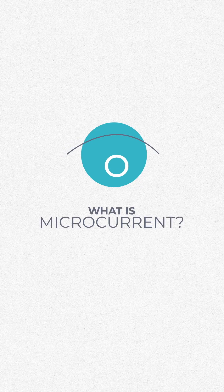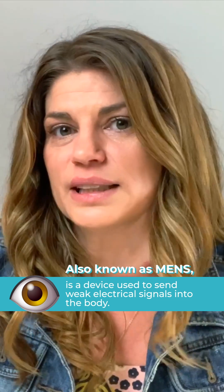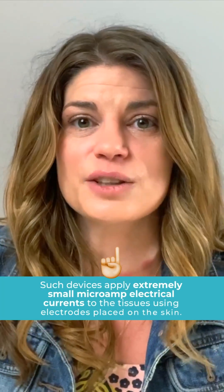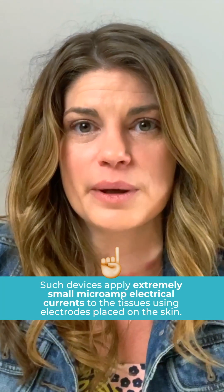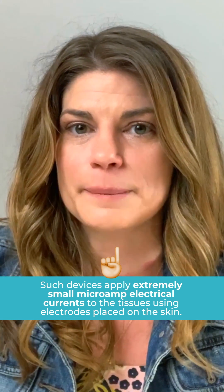So, what is microcurrent? I had never heard of it before, but it is a device that sends weak electrical signals into the body. These devices apply extremely small microamp electrical currents to the tissues using electrodes that are placed on the skin. They work by delivering an electrical current to muscles and skin cells. The idea behind this is that the electrical current will build up muscles in the face, lifting and tightening the skin.